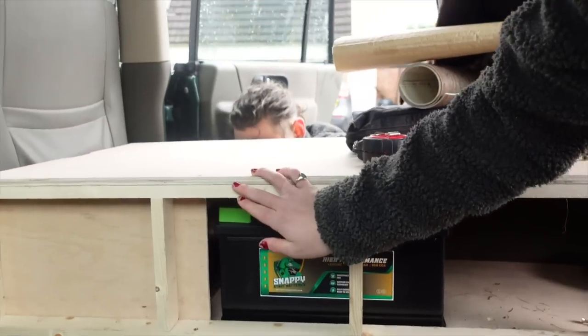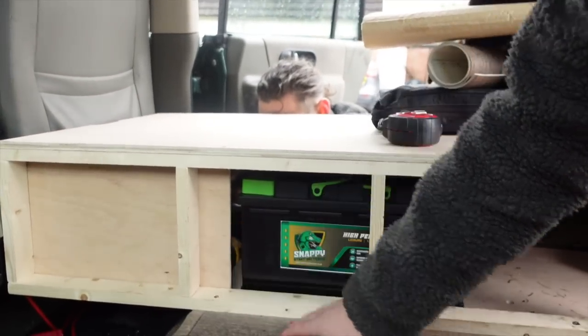Today Jake is back on electrics and we're going to have a go at starting the worktop and the whole unit that runs across here, which is really exciting. Jake's just been explaining how all these electrics work — they're all going under here with my diesel heater.